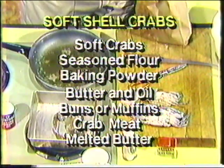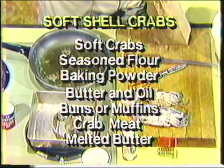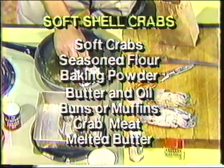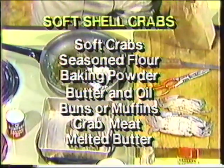You notice buns or muffins there — when I'm cooking them like this, I like them in a sandwich. I'll take an English muffin or a hamburger bun, put butter on it and toast it, and fry these up. In a soft crab, of course, you dress them, but otherwise you eat all of them — eat everything that's there.